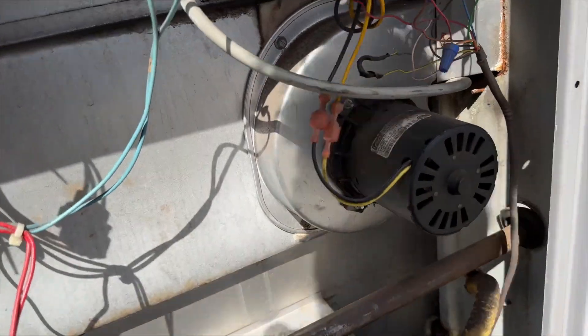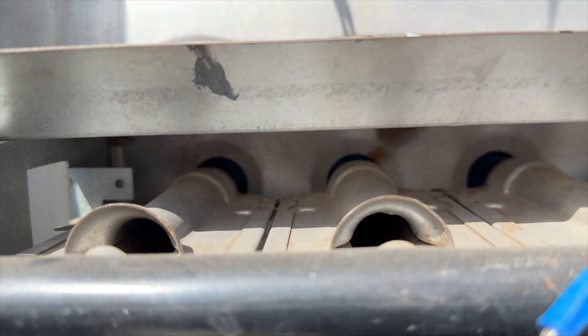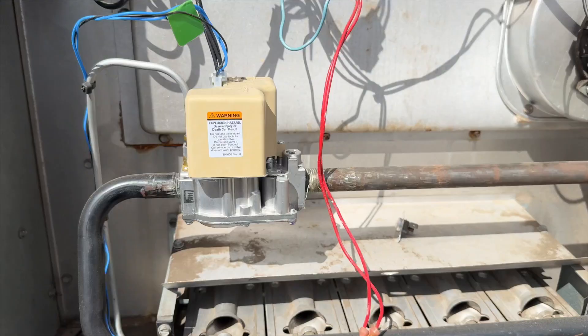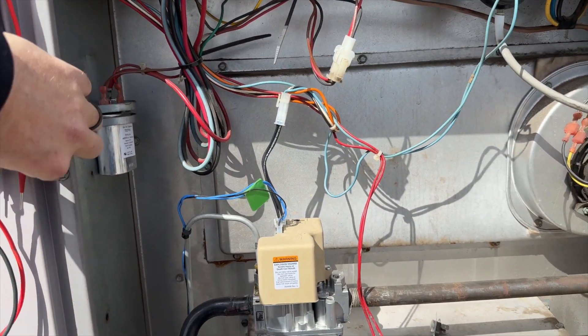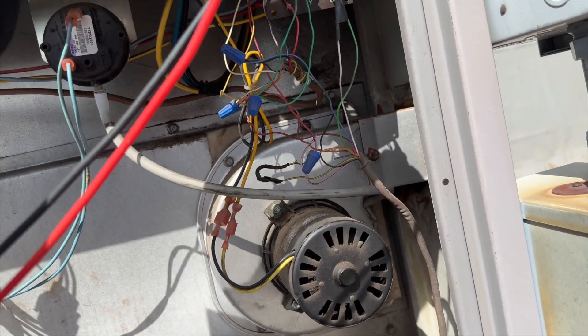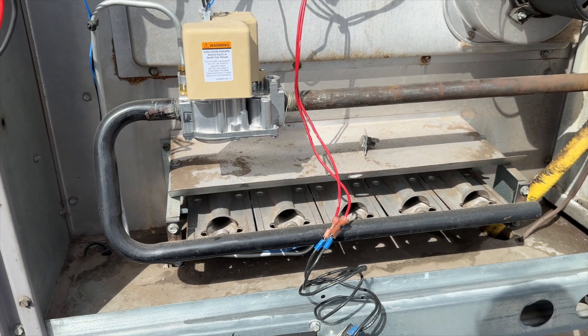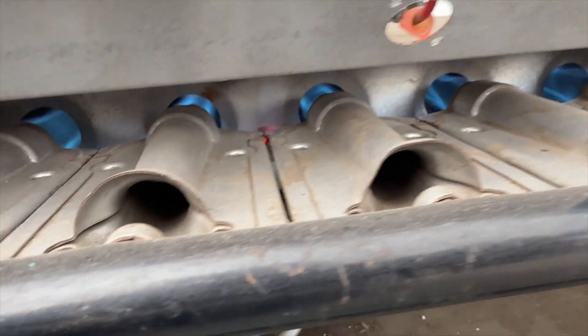She lit. It looks like we just have a bad rollout. The flames look normal to me. Let's see if our voltage is back to normal between W and C — yep, we have 25 volts now. So we need to get a new rollout for this unit.